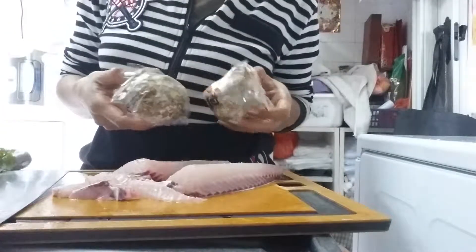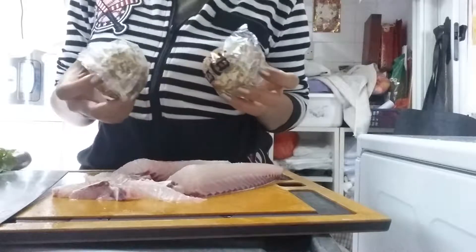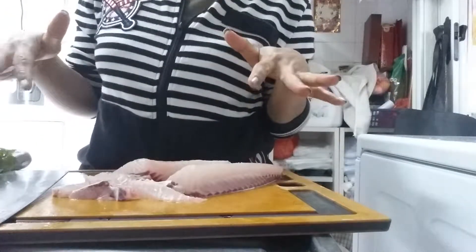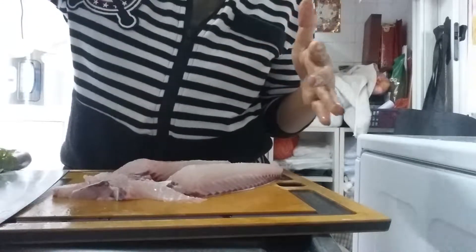And then the preserved egg. I'll show you the look later. So now I'm going to wash all of this. I need to wash first, and I'll show you later.